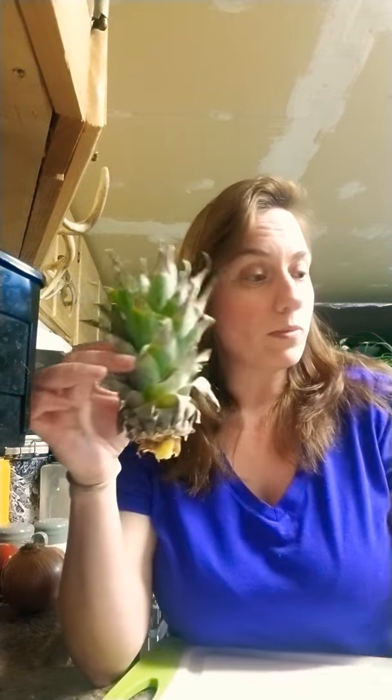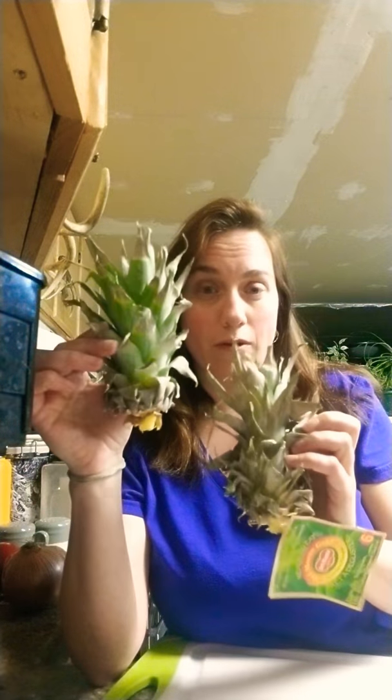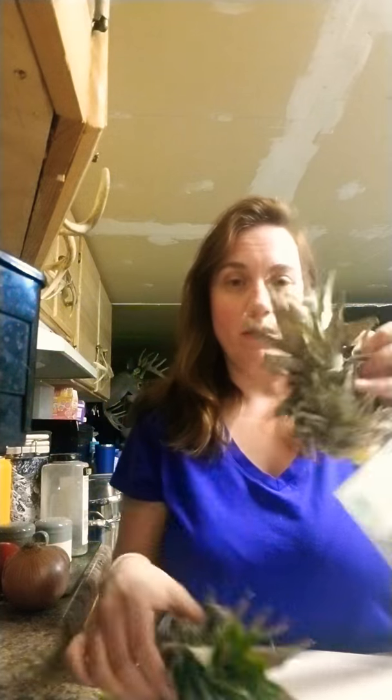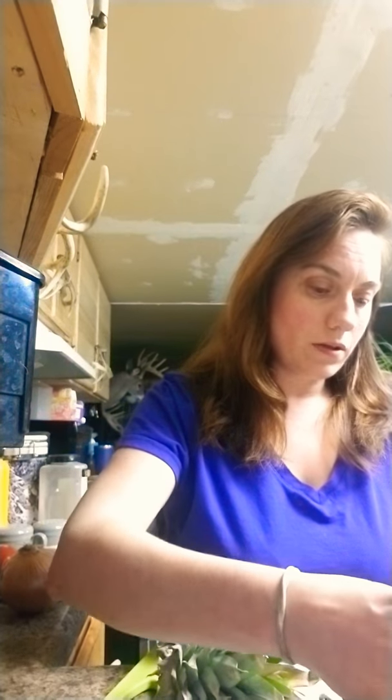I ripped off the tops from the pineapples — you can see the bottom. You just twist it, then take scissors and cut it off, and then you take all these bottom leaves off.